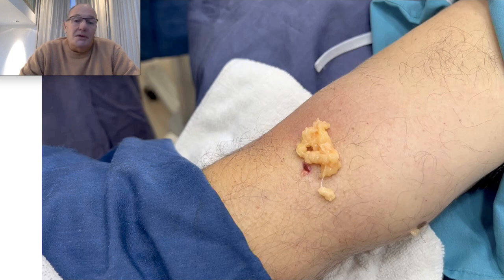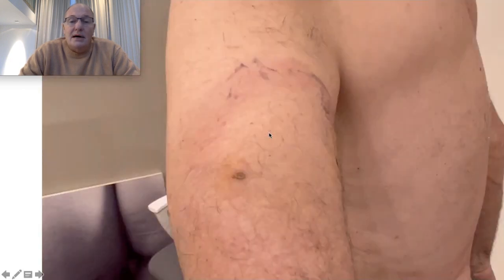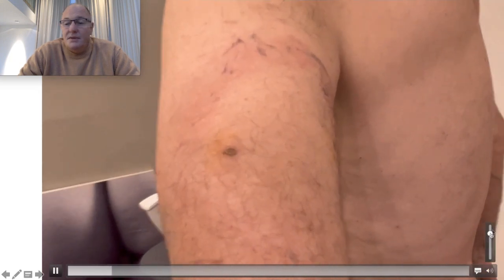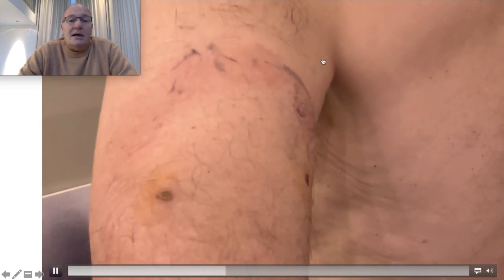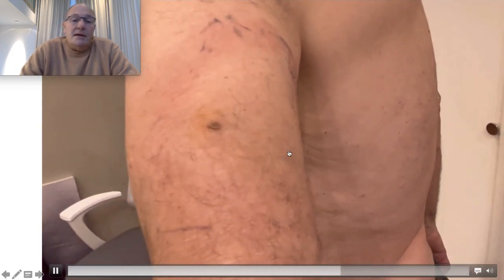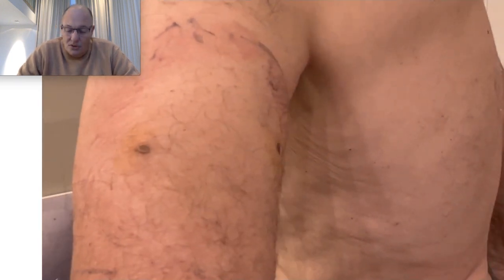Here is the patient after seven days. You can see no stitches, no scars. This is a bandage the patient put on the arm due to a little skin reaction and redness, but this small incision is not going to have a visible scar.